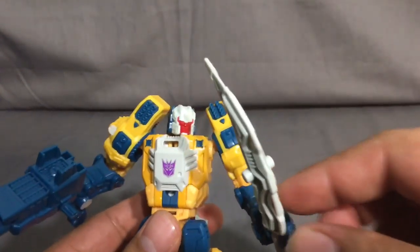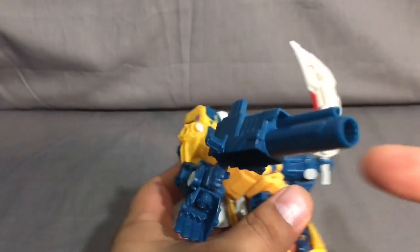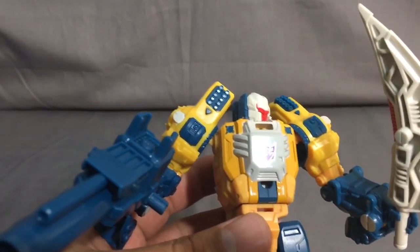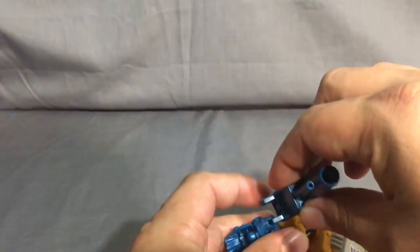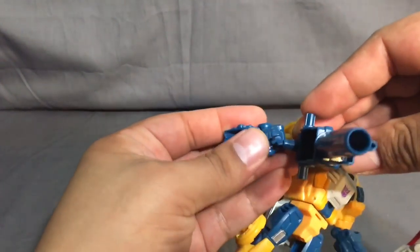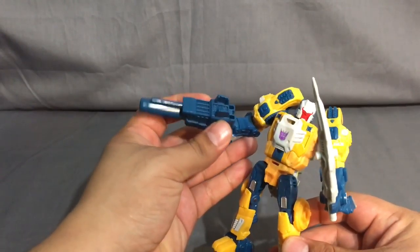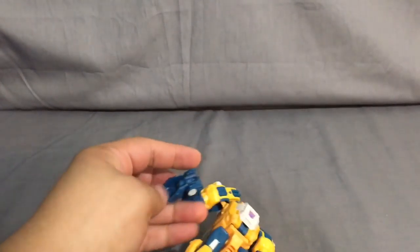You get two accessories: a sword, which is awesome - probably the most awesome accessory because it's functional for both robot mode and beast mode - and this epic cannon. The smartest thing they've done in this line is that instead of putting a hollow point where you hold the gun, they did the opposite. So he just has this epic-looking cannon, which I love.